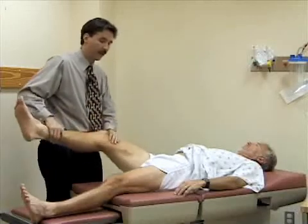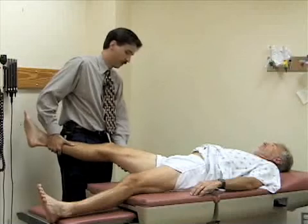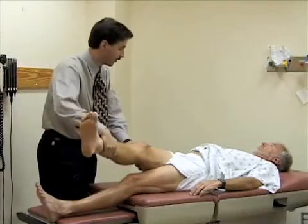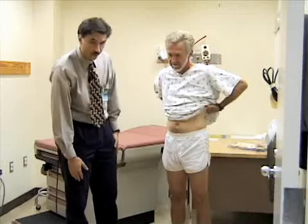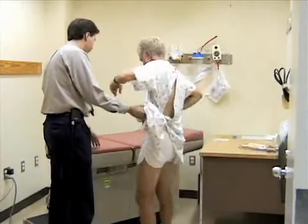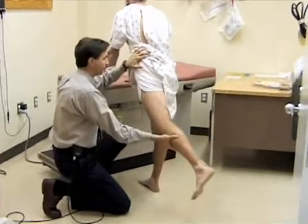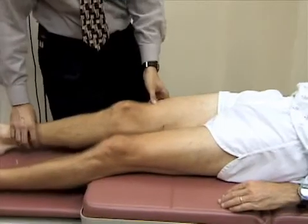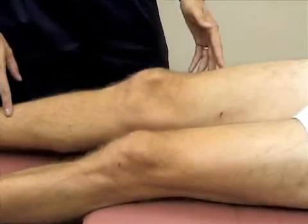I'm going to abduct the leg at the hip — pulling the hip away from the midline — and then adduct the hip, pulling it across his body until the pelvis starts to come up off the table. Now I'll look at extension of the hip while he's standing, which is a fairly easy way to do that. Bill supports himself at the table to avoid losing balance. I reach down, support his leg, and extend it back — you would expect extension of about 20 to 30 degrees. You can also do this in the prone position. Then back to inspecting the knee, looking at the patella, bony landmarks, and the normal concavities on either side of the patella.